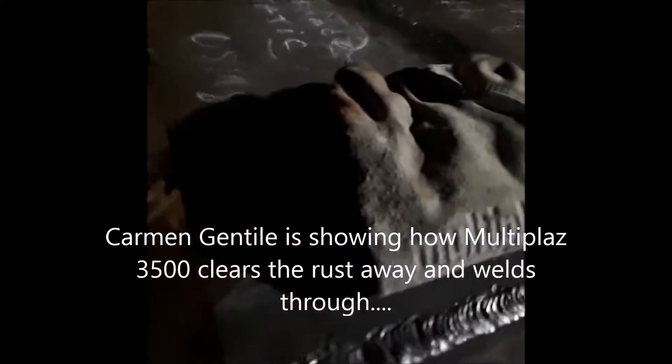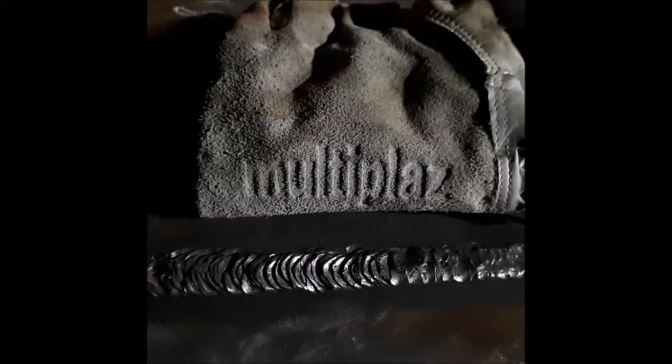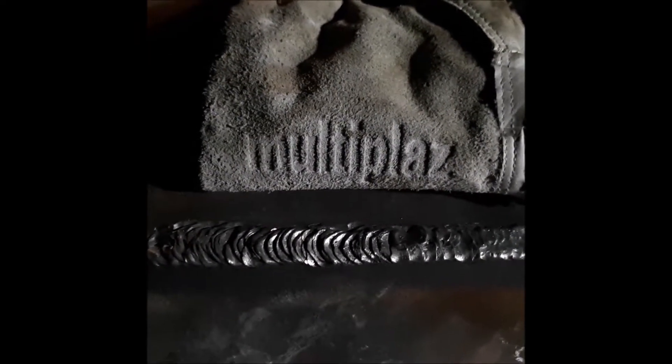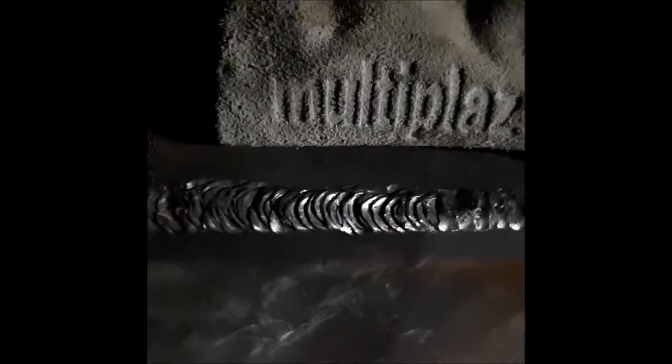Hi everybody, it's Carm here at Canadian Plasma Hark in Canada for Multiplaz. This is a little video of a weld that I just finished.